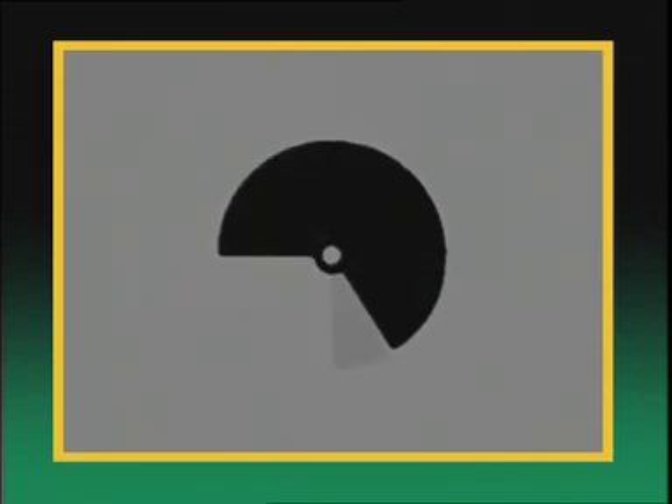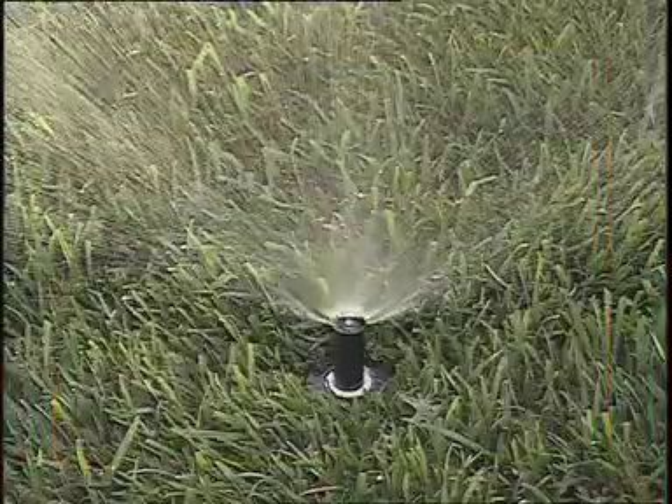Starting with the standard patterns of full circle, half circle, and quarter circle, the nozzle selection also includes many other useful shapes and sizes. This allows you to put the water right where you need it.